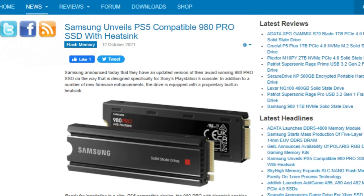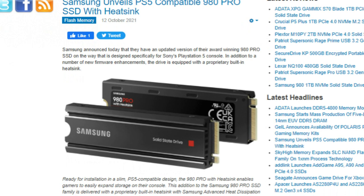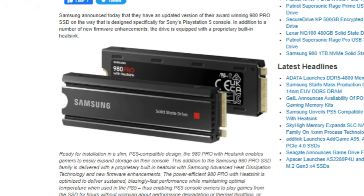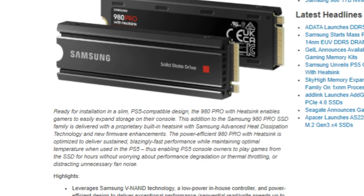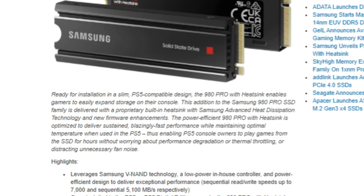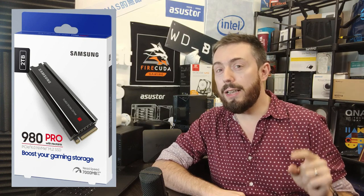For this SSD, along with firmware enhancements, they are saying this heatsink and those improvements are taking into account PS5 gamers. Indeed, a lot of the focus of this new heatsink — the design, the firmware upgrades — is very much in the wheelhouse of PS5 gamers. From the looks of things, this is going to be a bundled heatsink; I don't think you're going to be able to get it on its own — I've seen no evidence of that.